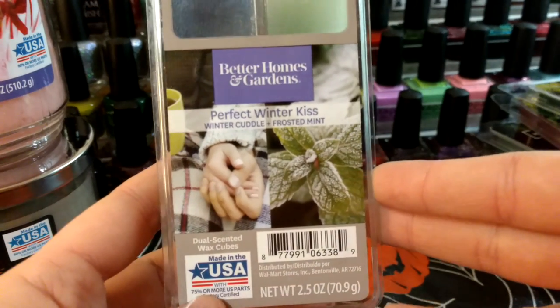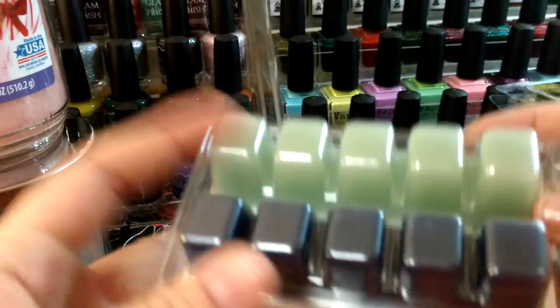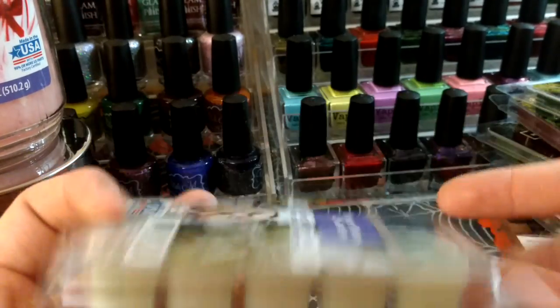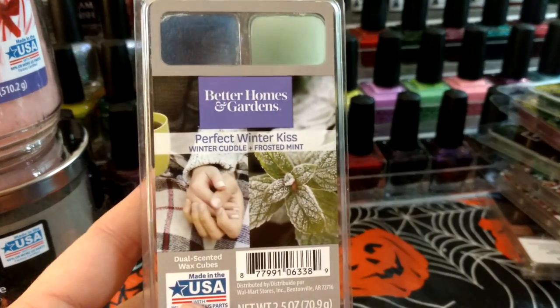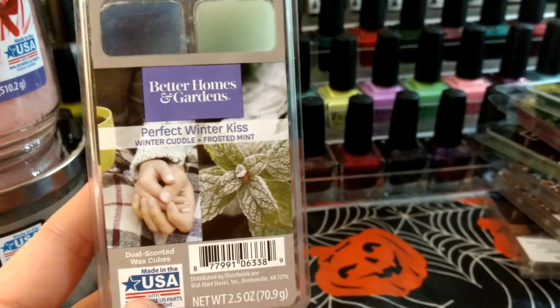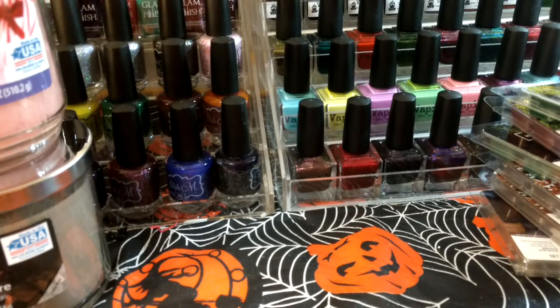And then this is another mixed bowl — Better Homes and Garden: Perfect Winter Kiss, Winter Cuddle, and Frosted Mint. I have another one of these as well. These Better Homes and Garden Mixables came out with the fall wax. I haven't tried melting it yet, but it's definitely minty — like a minty fresh.